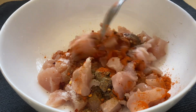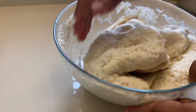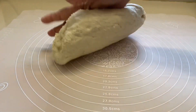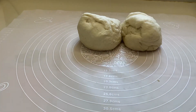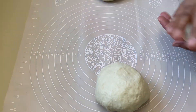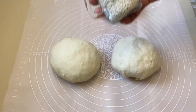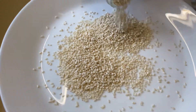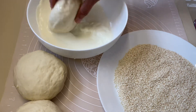Mix it up. After 3-8 pieces of garlic, mix 3 pieces of garlic and mix. We will put a little bit of room temperature in the pan.